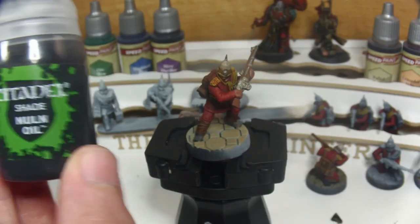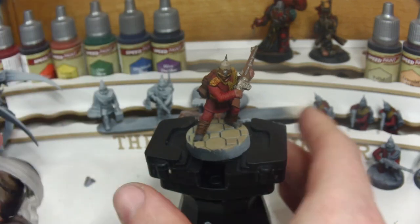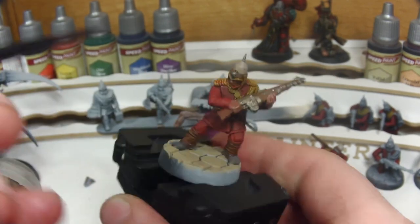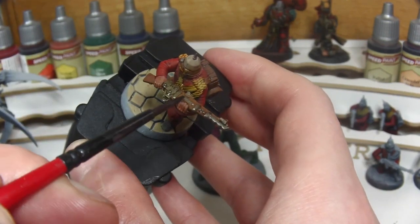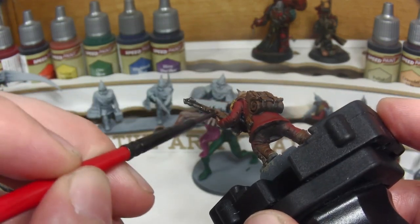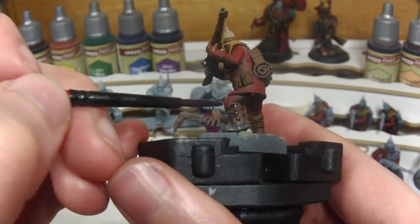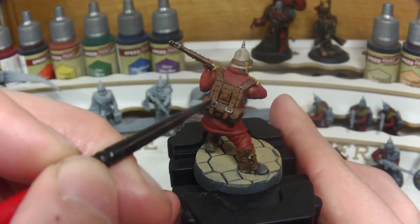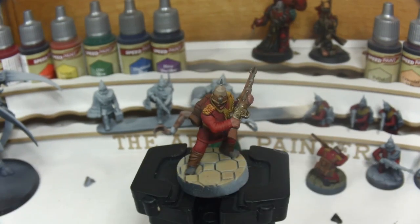The next wash is Citadel's Nuln Oil for all the metallics on the model — the skull on the helmet and the parts of the lasgun we painted Leadbelcher earlier. We want to dull down these metallics and deepen the shading to give these areas a duller and more used appearance. I do also dot the wash onto the painted rivets on the guardsman's gaiters, however this doesn't show on such small detail so for the rest of the squad I'll probably leave that step off.